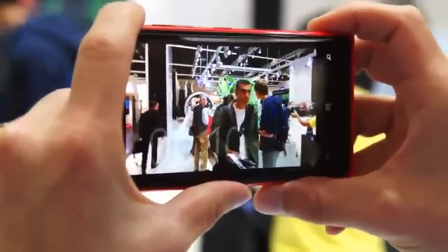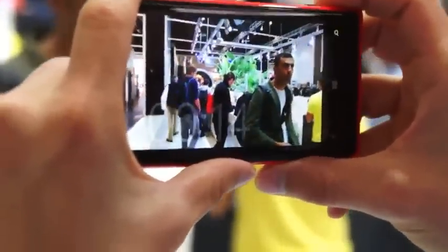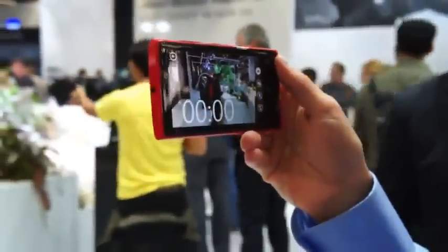And it's not even a standard handshake — it's a proper, exaggerated movement, the kind where if you have this handshake in real life, please go to the doctor. That's the benefit of having OIS in video mode.